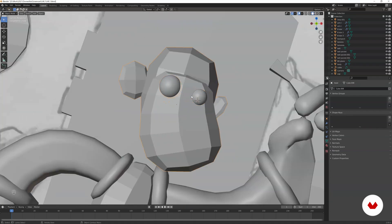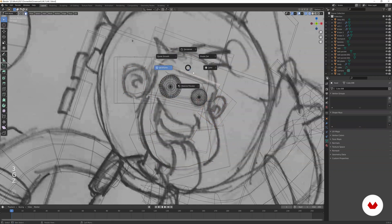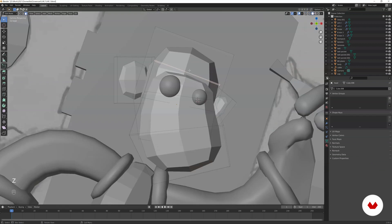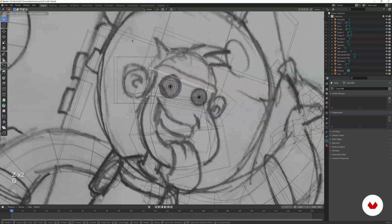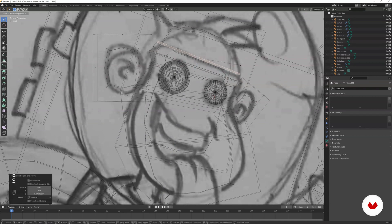The head shape isn't following the sketch exactly — it's just a block out so we need to work on it more. In edit mode, wireframe, select the eyebrow polygon — it's too rounded and not following the side profile. Scale it a little bit down on the X-axis, then extrude to create the eyebrow parts. Scale the X-axis, then extrude again and scale it down.